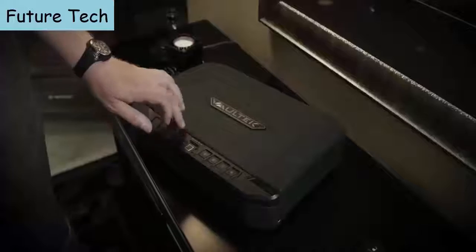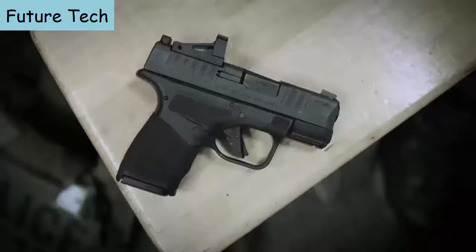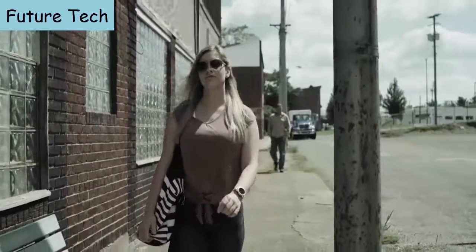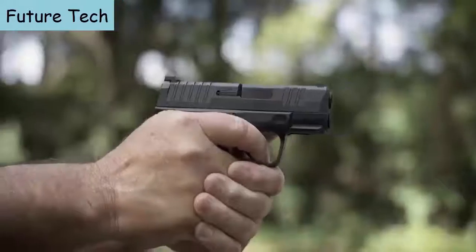We spent a lot of time on the adaptive grip texturing. The adaptive grip texturing on the Hellcat is actually pressure activated. The first layer is smooth when you run your hands over it — the tops are actually flattened off. So it's great when you're carrying it concealed; it doesn't catch on your clothing and won't press uncomfortably against your skin. Yet when you grip it tightly, it locks into your hands so it won't move.